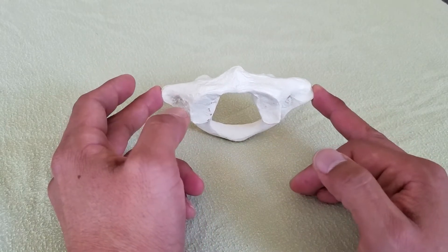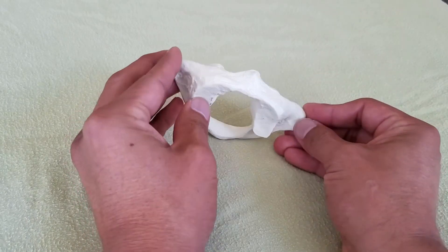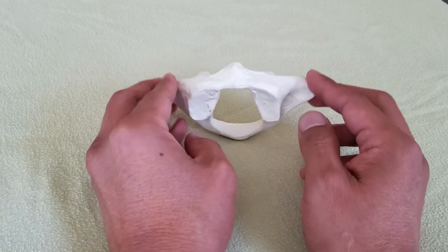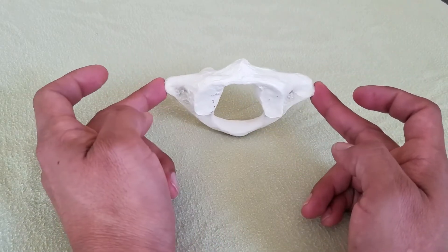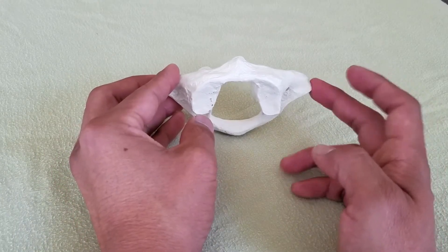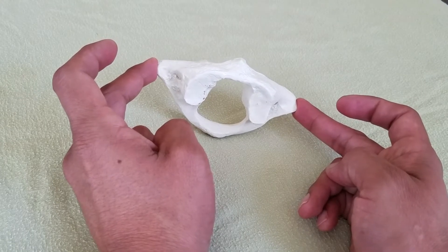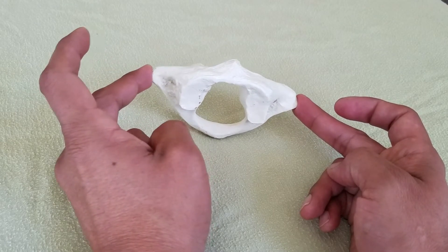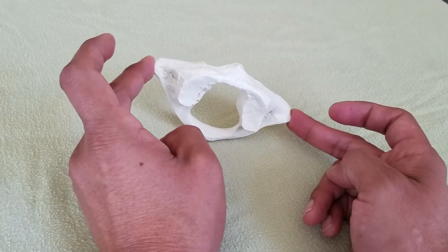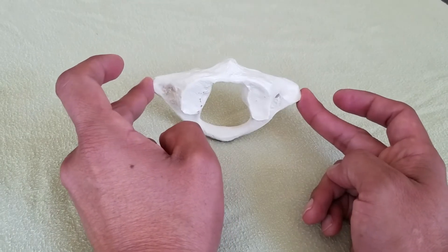Finally, the next piece of information is rotation — how does the atlas feel in rotation? We palpate the transverse process again, and we might feel that my right hand middle finger is a little more posterior in space compared to my left hand middle finger, which feels more anterior. Then I show techniques to help the atlas find its way into a neutral position.